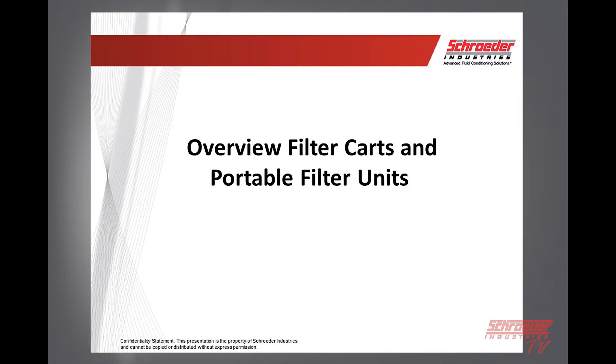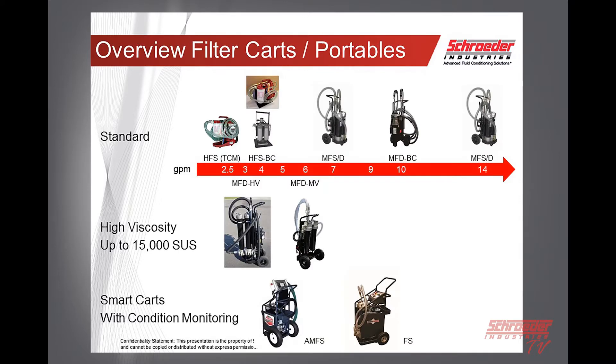We'll go over an overview of our filter carts and how the portable units fit into our product lineup. On the lower flow ranges, we've got the HFS and HFS-BC from two and a half to four GPM. Next step up would be our 7 GPM MFD/MFS, then our basic cart at 10 GPM, and then the 14 GPM model MFS and MFDs. For higher viscosity units: high viscosity at 15,000 SUS is 3 GPM; medium viscosity up to 5,000 SUS at 6 or 10 GPM. And we have our smart carts with condition monitoring AMFS at 5 GPM, and our filtration station available at fixed 9 GPM or variable 3 to 8 GPM.